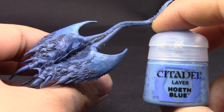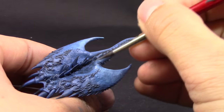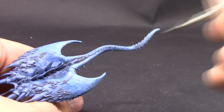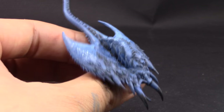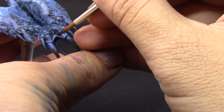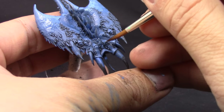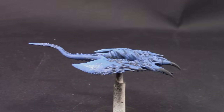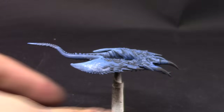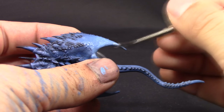When wet blending like this, it's not really necessary to have very thin paint — almost straight out of the pot is fine — but it will dry faster so you have to move and blend the paint quickly. If you can get the drying retarder I showed you, that's going to help keep the paint wet for longer. Because it's a gel consistency, it keeps most of the properties of the paint intact and gives you a lot more time. After that, I highlighted all of the upper parts on the Screamer with Hoeth Blue.